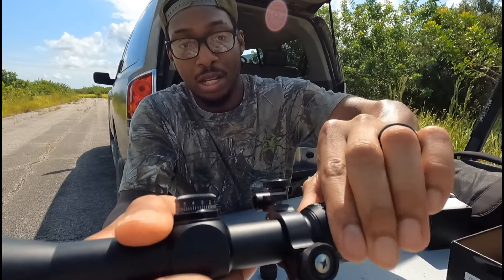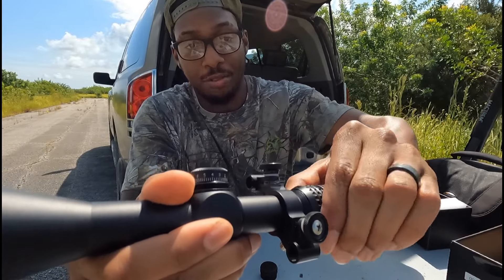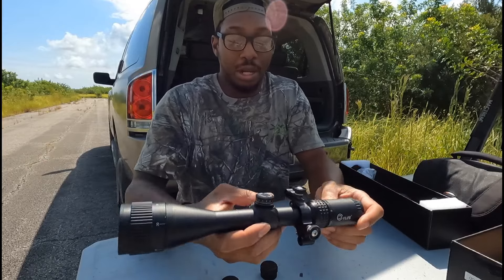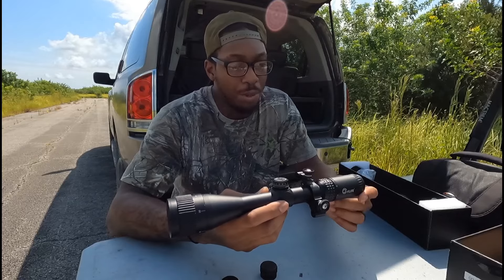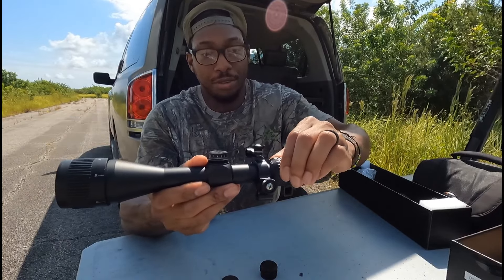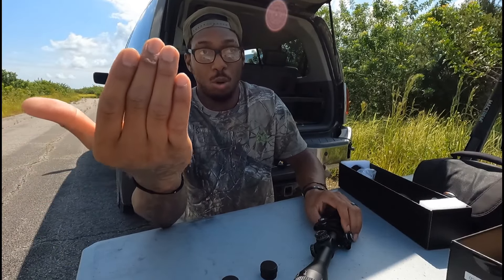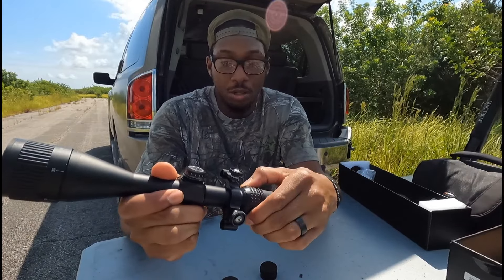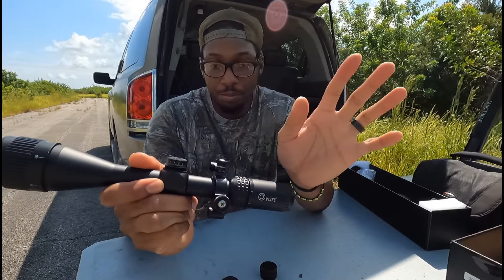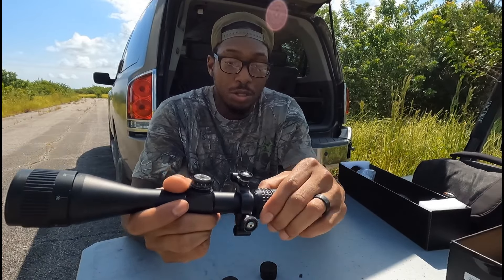The scope has your magnification ring on the back and it goes all the way up to nine power. It's pretty stiff, which is good because your magnification is not going to get thrown off. This is a second focal plane scope — what that means is when you adjust your magnification, it moves the image toward you while the crosshair stays in place. So when you're zeroing, leave the magnification alone after you set your zero. If you change it at all, it's going to throw off your zero. Keep that in mind.